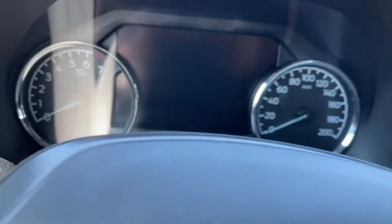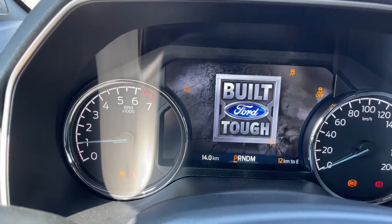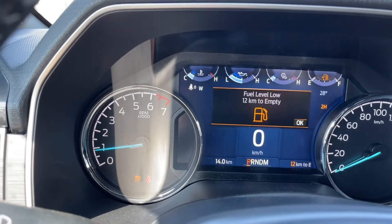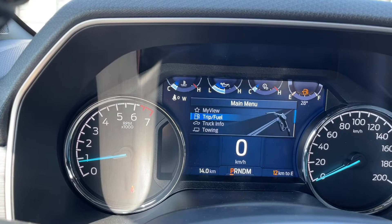When we start up the vehicle, you're going to see any important messages, the odometer reading, and the menu that we can go through. So I'm just going to get in there for you. My view, trip fuel, truck info.